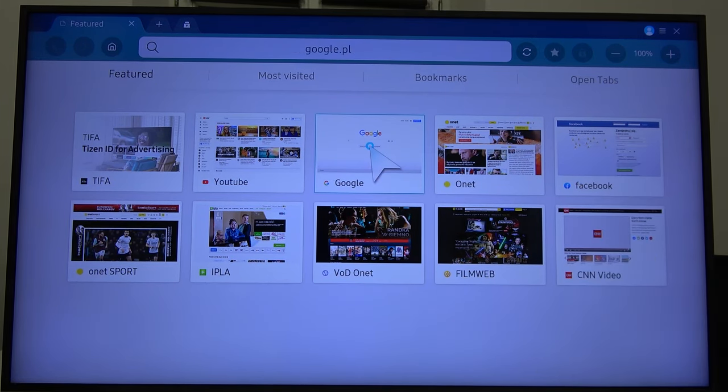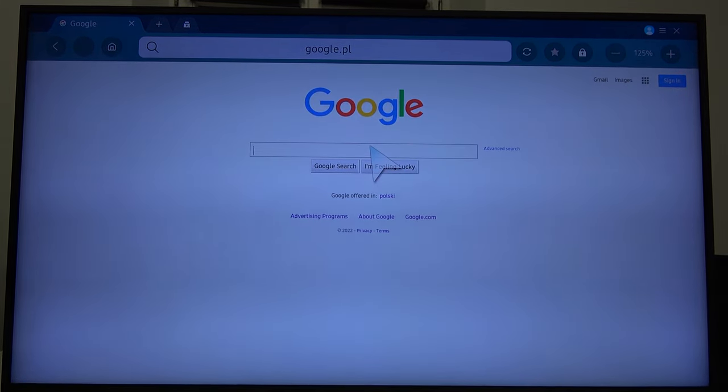We can open, for example, the Google application. And yeah, that's all. If you find this video helpful, remember to leave a like, comment, and subscribe.